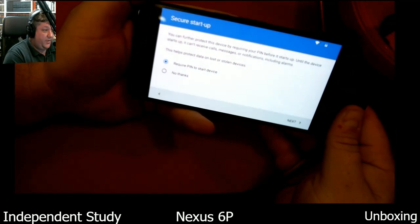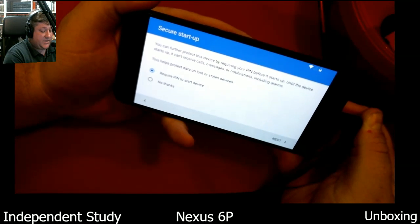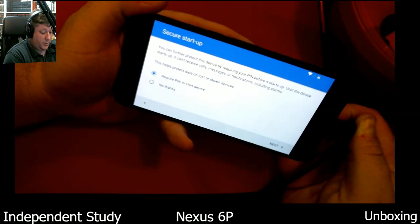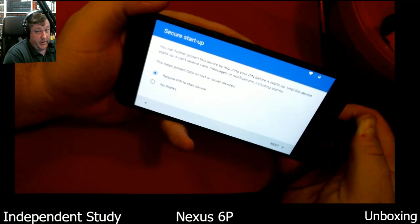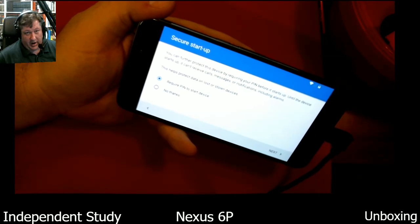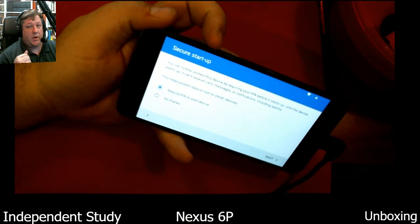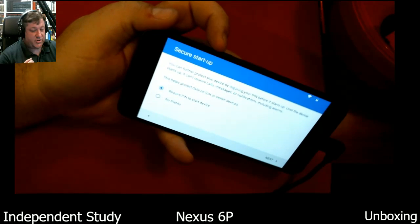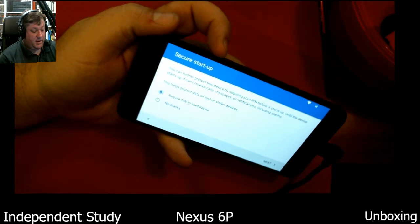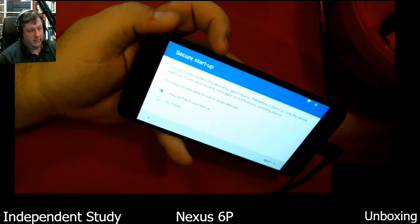This is what I wanted to do — require PIN to start device. You can further protect this device by requiring your PIN before it starts up. Until the device starts up you can still receive calls, messages, or notifications including alarms. That way you can power off the device if you're in a circumstance where you want things to be private. They cannot coerce you to divulge a PIN, but they can coerce you to use something that you are, like your fingerprints, retina scans, things of that nature.